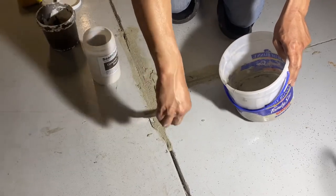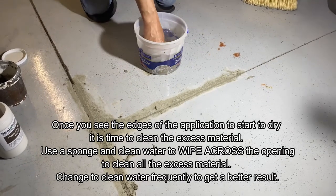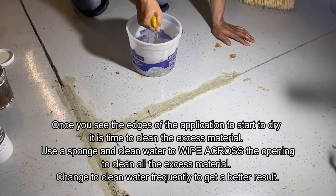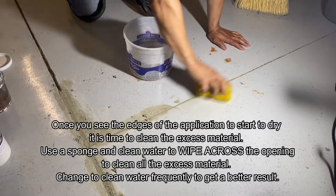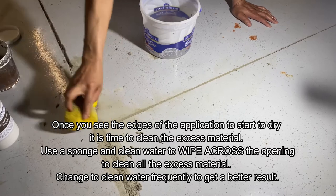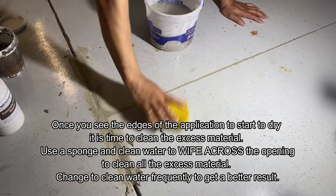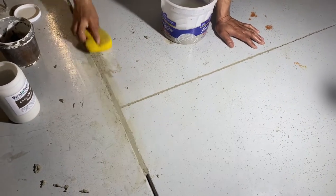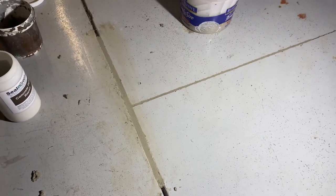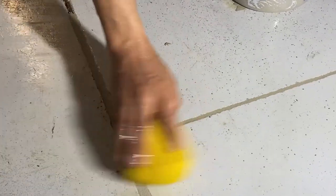Now you can see at the edges it's starting to turn light, which means it's drying. Once you start seeing that, it's time to start wiping off the material — this is when the surface becomes very nice and smooth. The process is to wipe with clean water and a sponge across the joint, not running it up and down because you may pull the material out. Just slide it back and forth lightly. If you have to go vertically, do it very lightly so you won't disturb the material. Rinse and repeat — it's a continuous process to get it nice and clean, and the surface will be smooth and perfectly even with the floor without creating any trip points.